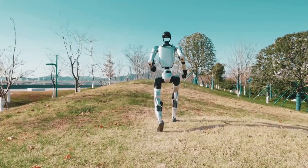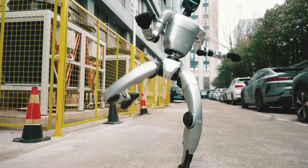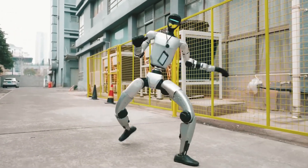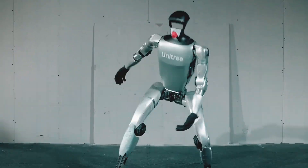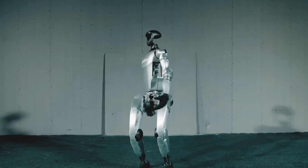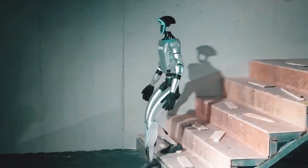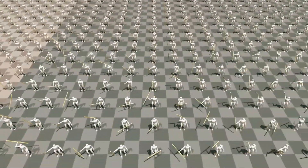However, agility is about control, not just running. The Unitree G1 can learn and execute martial arts with startling accuracy, demonstrating kung fu style movements. This is important because it demonstrates that robots are capable of developing human-like dynamic movement patterns. Consider a future in which self-taught robots can mimic athletic movements and modify their motion in real time. This technology has the potential to transform AI-driven choreography, sports training, and even rehabilitation.